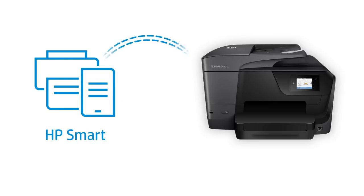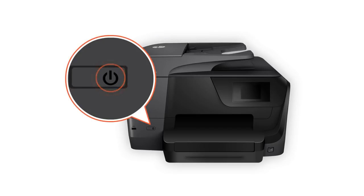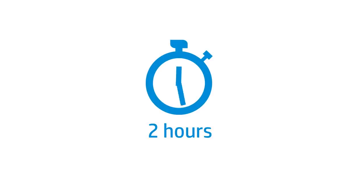To detect the new printer in HP Smart, the printer must be in Setup mode. Setup mode activates automatically when turning on your printer for the first time, but is only activated for two hours. If it has been longer than two hours since turning on your printer, or you are unsure if your printer is in Setup mode, reset the printer network settings.